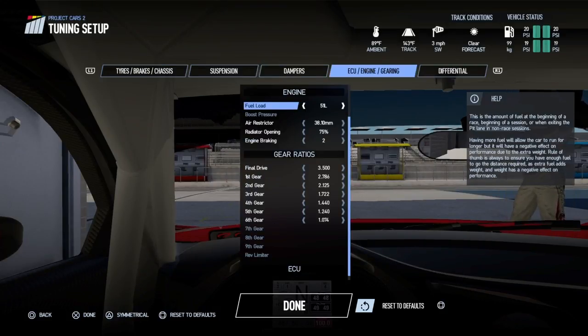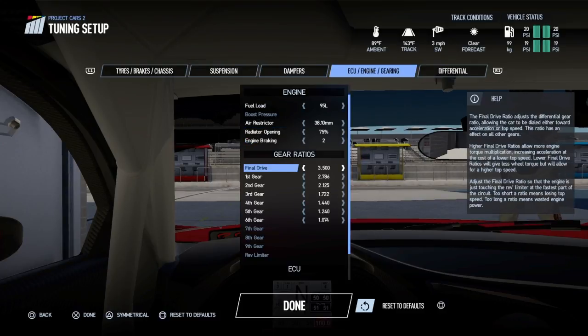I'm going to put the fuel up to about 95 — that's pretty much what I'd run if I was doing the AOR race. I'll leave the gear ratios for now.